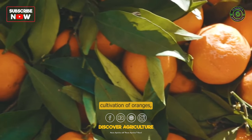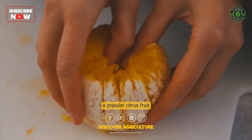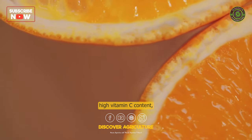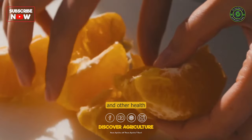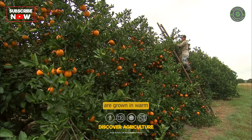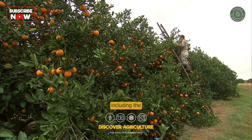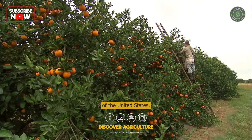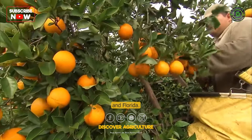Orange farming is the cultivation of oranges, a popular citrus fruit that is widely grown for its sweet, juicy flesh, high vitamin C content, and other health benefits. Orange trees are grown in warm climates around the world, including the Mediterranean region, South America, and parts of the United States, such as California and Florida.